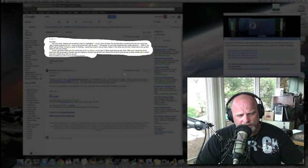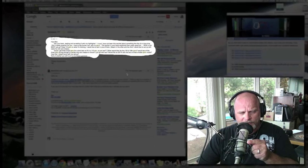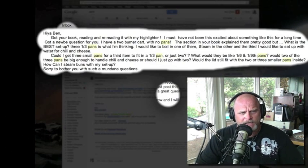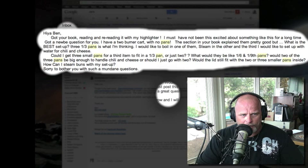That was Leo who called in with that question. Thank you, Leo. But I also want to read his email. He says: got your book, reading and rereading it with my highlighter. I must have not been this excited about something like this for a long time. I've got a newbie question for you. I have a two-burner cart with no pans. The section in your book explained them pretty good, but what is the best setup?